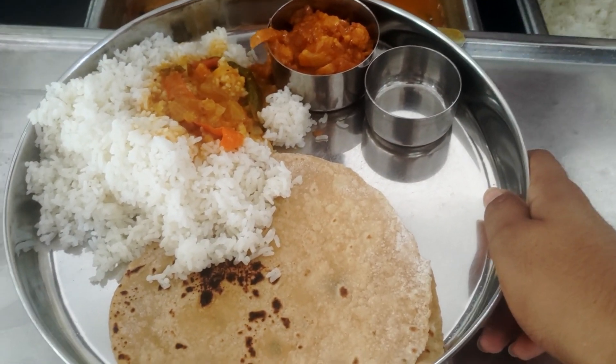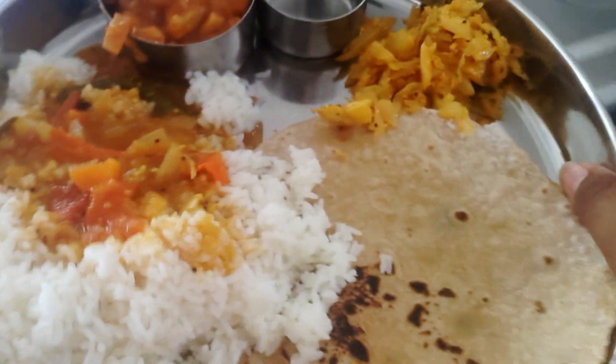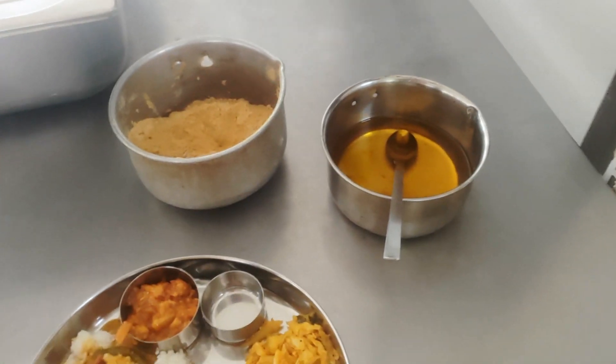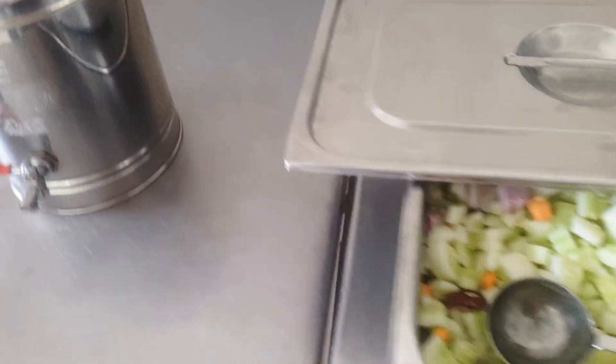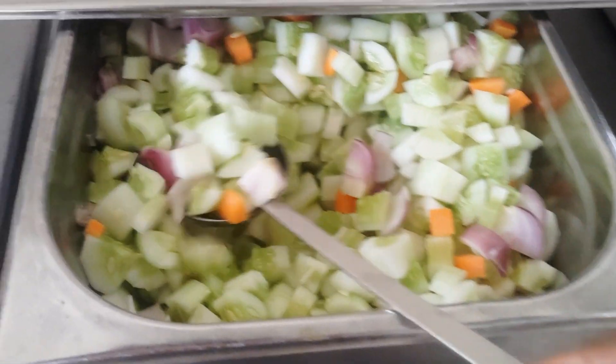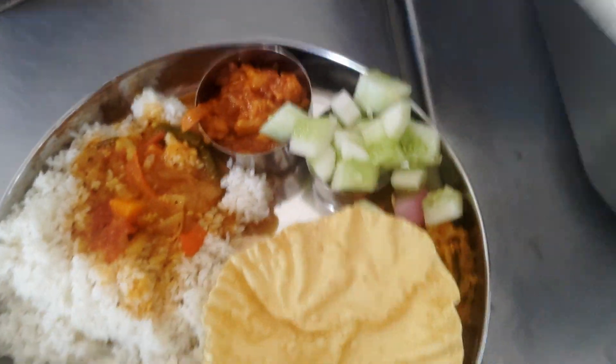We have sambar and many varieties daily - pori, urga, podi, and nay. We also have two varieties of fruit and vegetables - salad with cucumber, carrot, and onion. We started eating a little bit of good food. We will eat as well as the food available here.